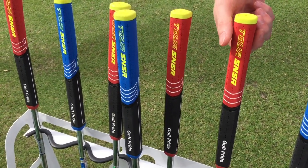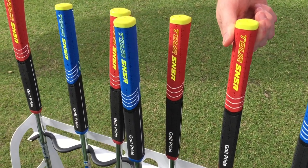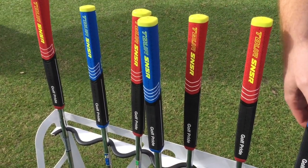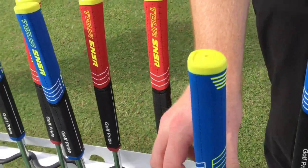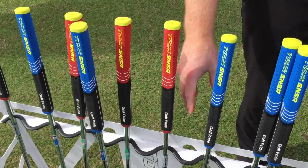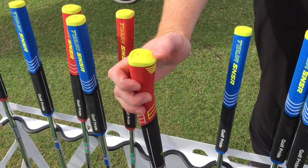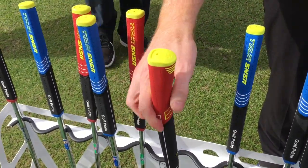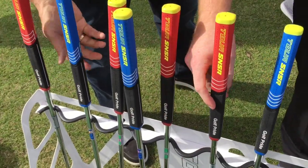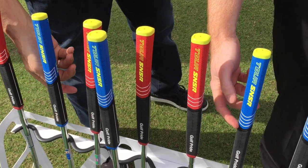Versus some of the other softer, bigger grips that are out there — those are all foam. And you have two different shapes here. So you have a straight from top to bottom versus this pistol kick here, which fits into the top hand really well. So tapered versus the straight.